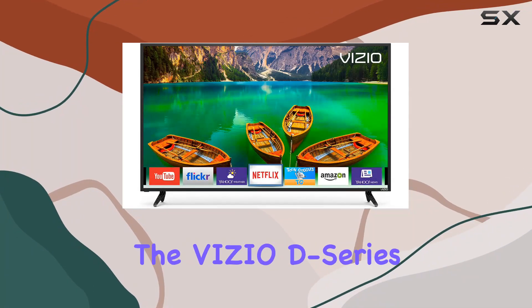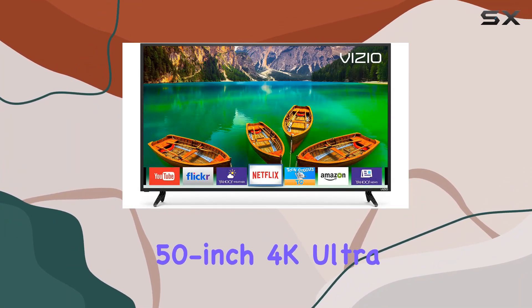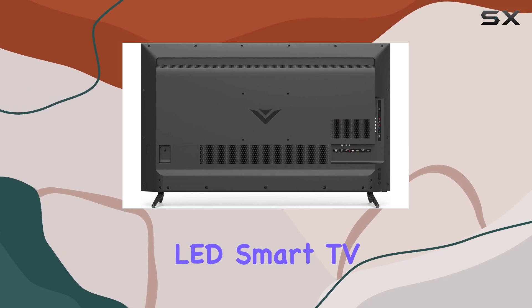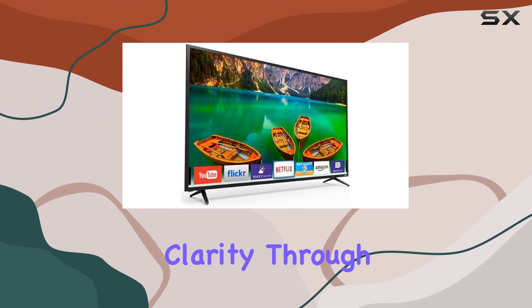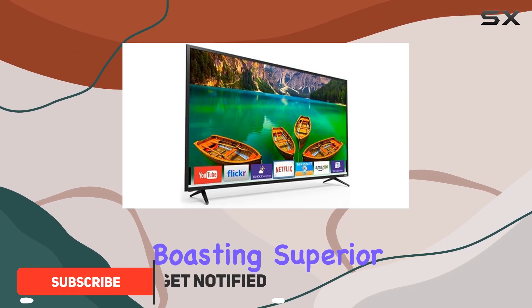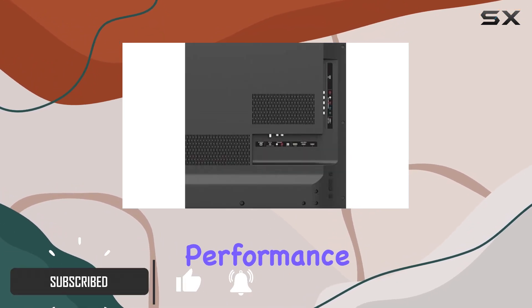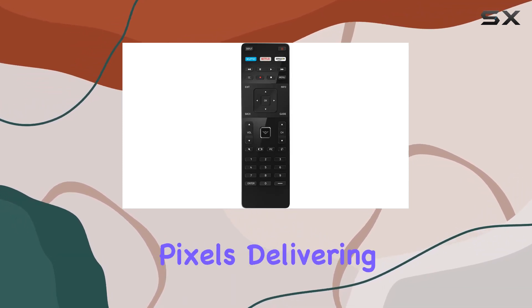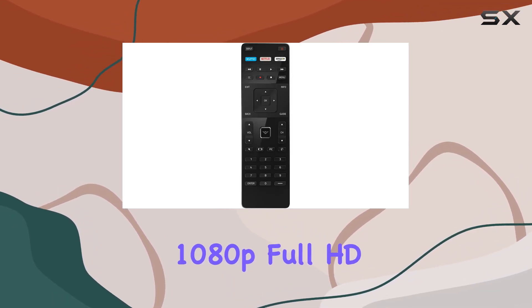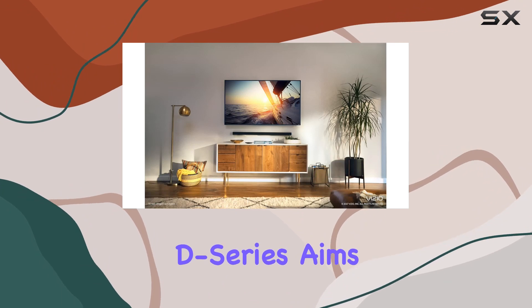Today we're diving into the Vizio D Series 50-inch 4K Ultra HD Full Array LED Smart TV. This TV promises stunning picture quality and clarity through innovative features, boasting superior light uniformity and picture performance with its full array LED technology, with over 2 million screen pixels delivering 1080p full HD resolution.